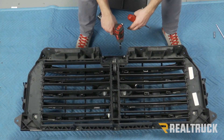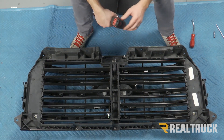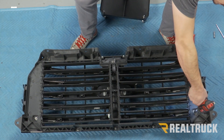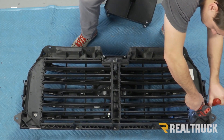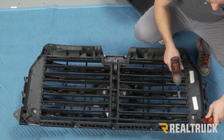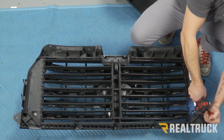Now that we have our grill off, what we need to do is separate our grill from our air duct. To start, we're going to have four 10 millimeter nuts with gold studs coming through — we're going to remove those. Sometimes these studs want to spin. If that happens, there's a little opening to the side. You just need to take a pry tool or a flathead screwdriver, get in there, and hold it in place so that you can get the nut off.